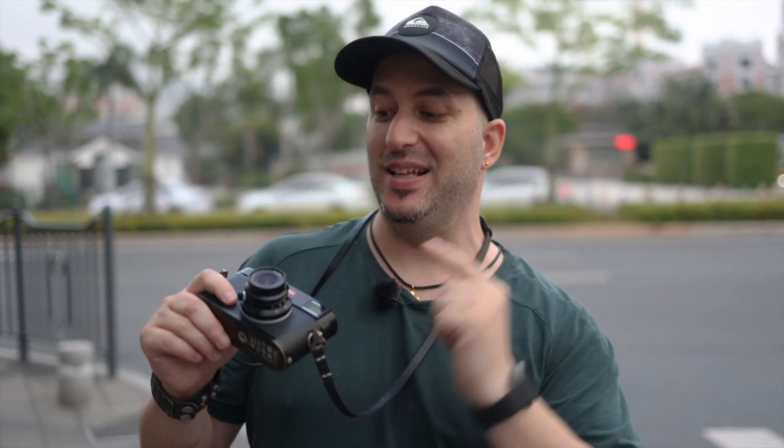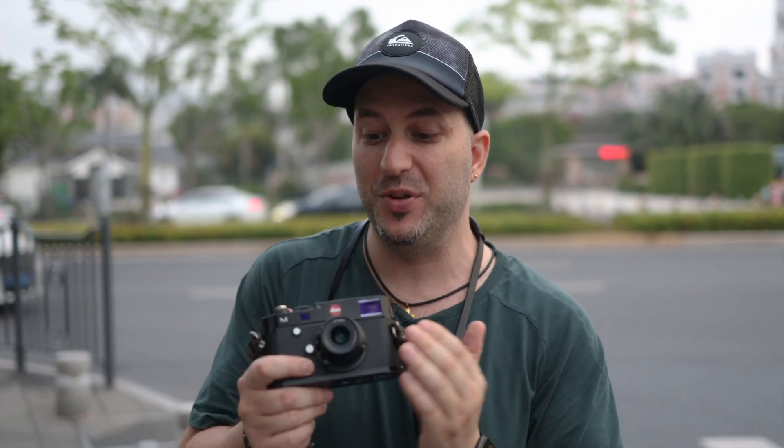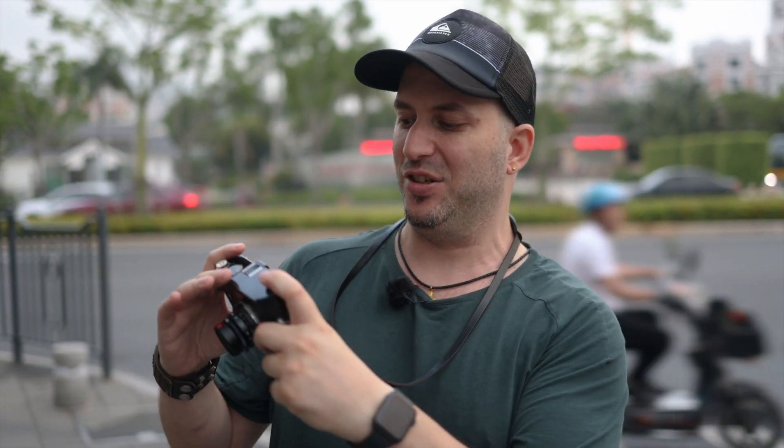There is less and less light available, and that's when these little lenses start to suffer. f5.6 is not very bright, as you can imagine, and I already have my ISO set at 2000, so you can see how that could influence the quality of my pictures.